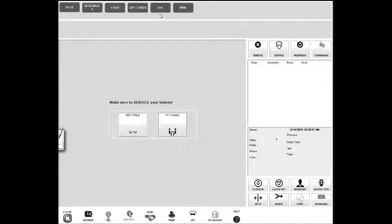Hello and welcome back to Modular POS video tutorial. In this tutorial I'll show you how you can check the balance of a gift card. This process is very simple.